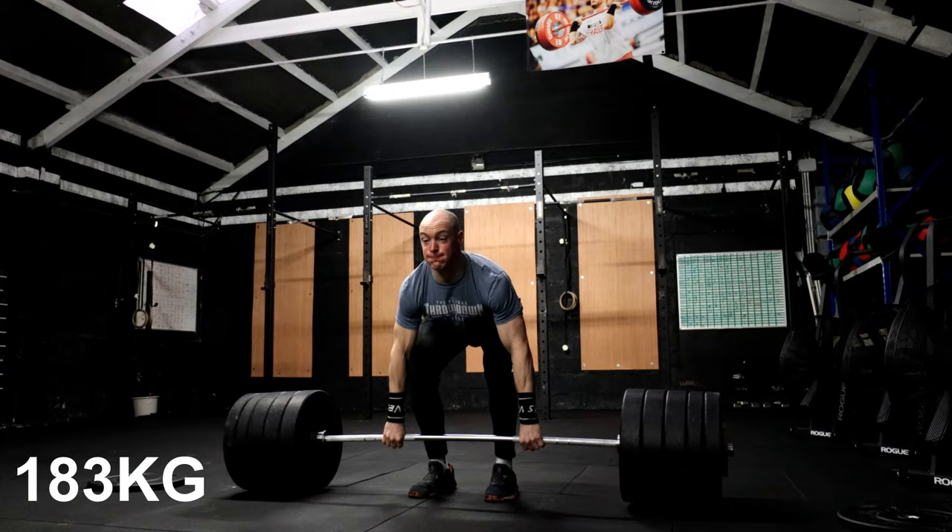173 for a double feeling grand. I think I'll probably go up now to 183 — maybe take a 10 kilo jump. See how that feels.